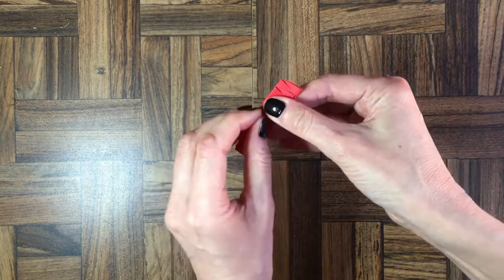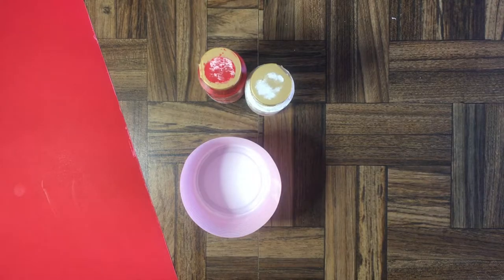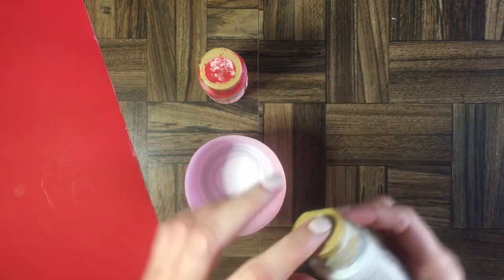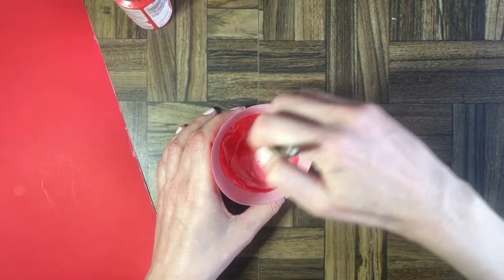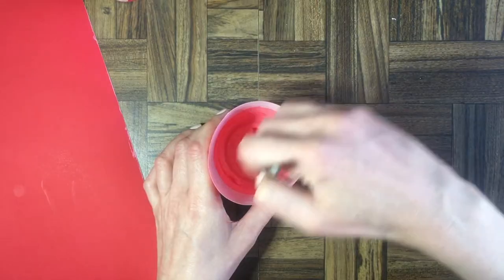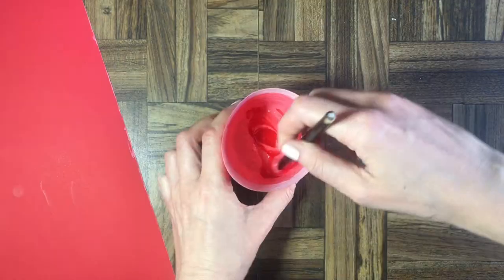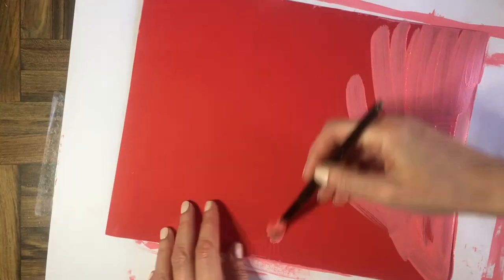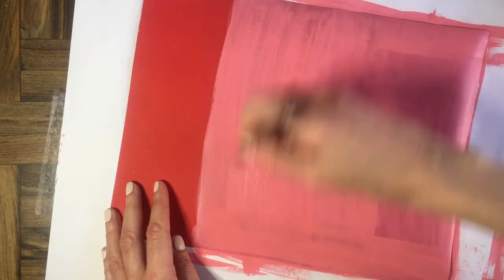First, I couldn't find a shade of pink that I liked, so I'm going to be making my own. For that, I'm going to use another piece of red paper and paint it with some white and red acrylic paint. It's really easy and you can customize it to whatever shade of pink you like. I'm going to paint my red paper, giving it thick coats until it looks pink.